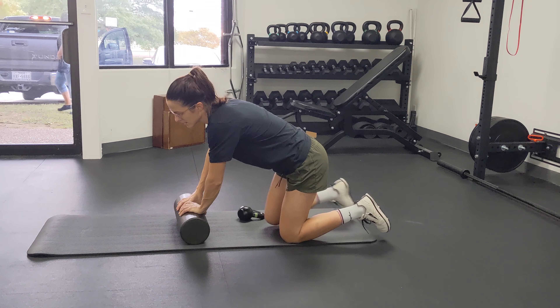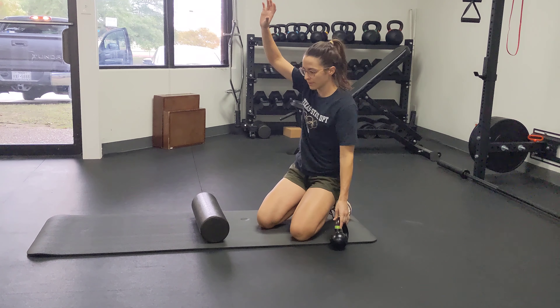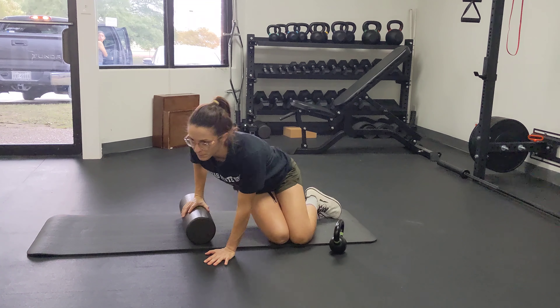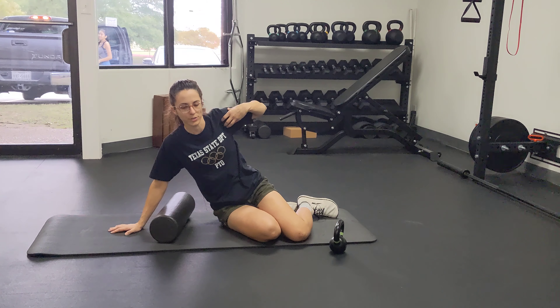This exercise is the screwing in a light bulb with a foam roller. The point of the foam roller is to mobilize your rib cage while you're screwing in the light bulb, and strengthening your rotator cuff and working on the stabilizing muscles around your shoulder.